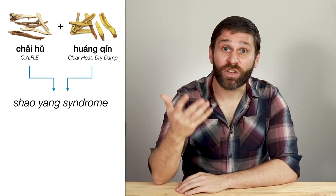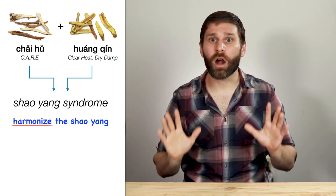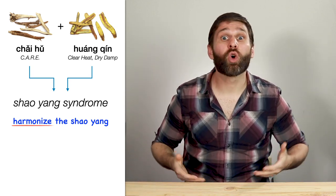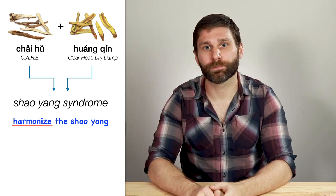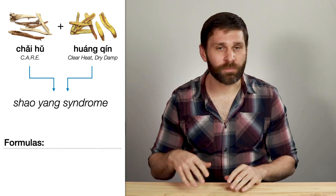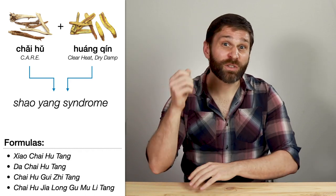That's why with Shaoyang disorder, our treatment principle is to harmonize the Shaoyang. In Chinese medicine, when you use the word harmonize, it usually means we're trying to balance two opposites — like heat and cold, excess and deficiency, rising and sinking, or in this case interior and exterior. This is a really interesting combination, and we see it in pretty much all formulas dealing with Shaoyang disorder: Xiao Chai Hu Tang, Da Chai Hu Tang, Chai Hu Gui Zhi Tang, Chai Hu Jia Long Gu Mu Li Tang, and all those other modifications.